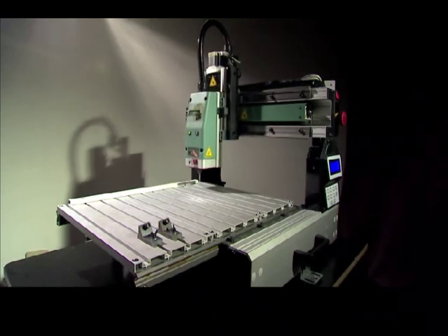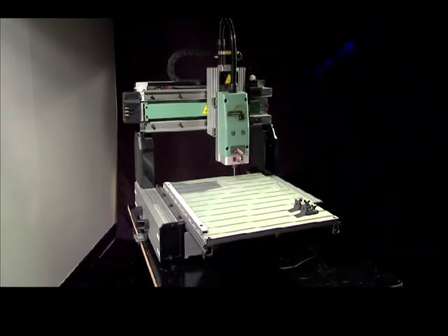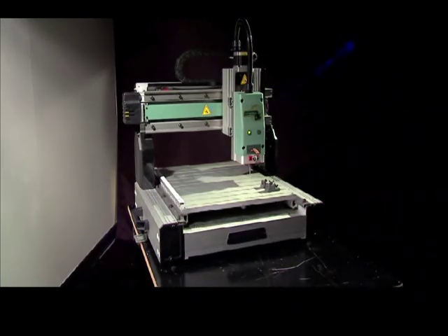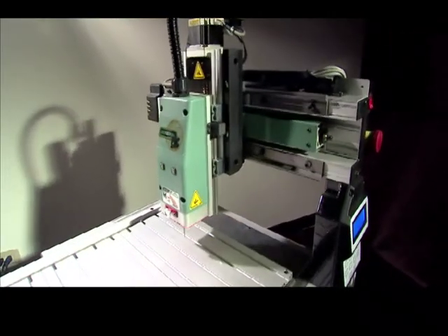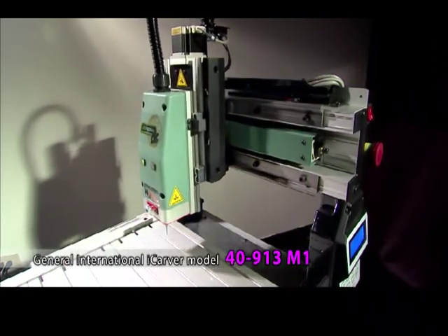To meet ever-changing market demands, General International's product development department, with the help of their manufacturing partners, have been dedicated to creating a new generation of automatic carving machine. Introducing the General International iCarver model 40-913M1.